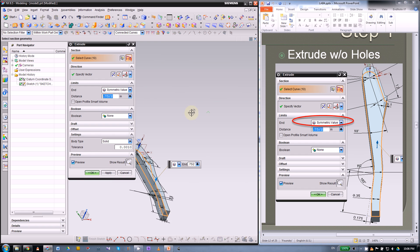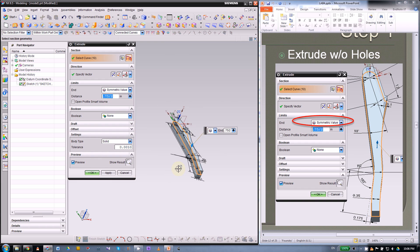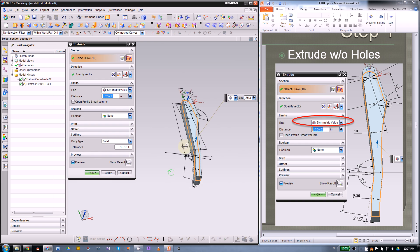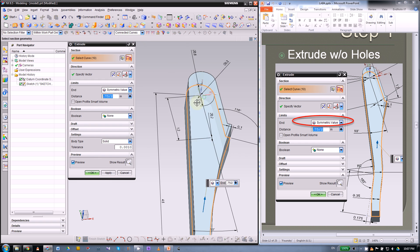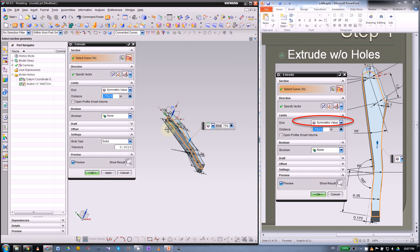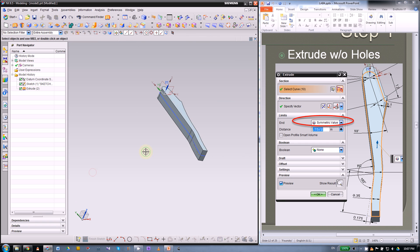The extrude value will be 0.75 divided by 2, which is three-eighths inch. When you pick the sketch, use connected curve. Do not pick the two holes because we will use the shell command later — if you have a hole there it will form a cylindrical wall around the hole, which we don't want. Click OK.